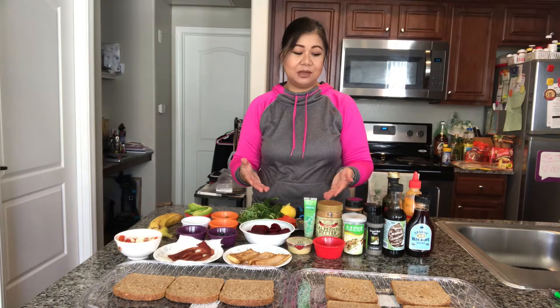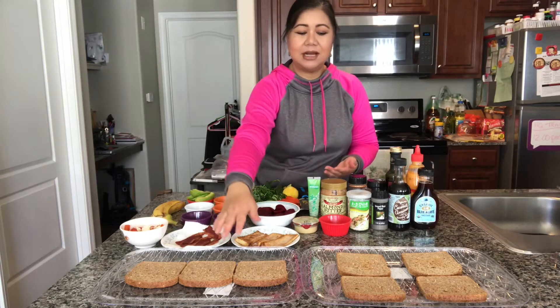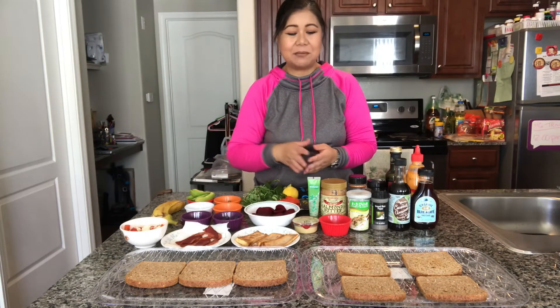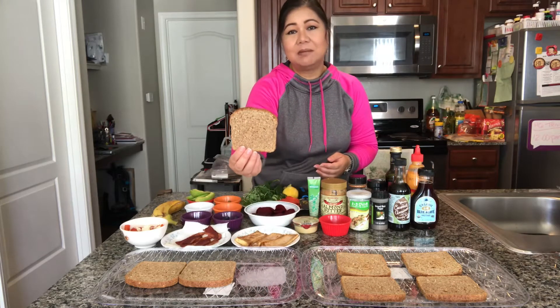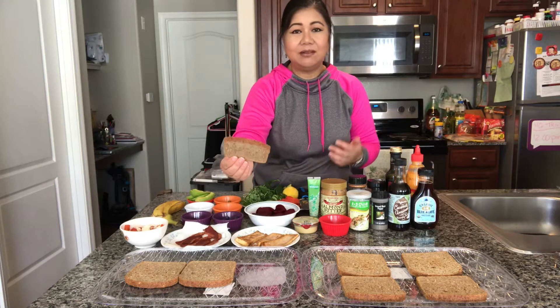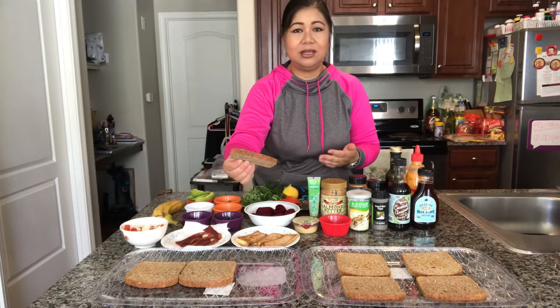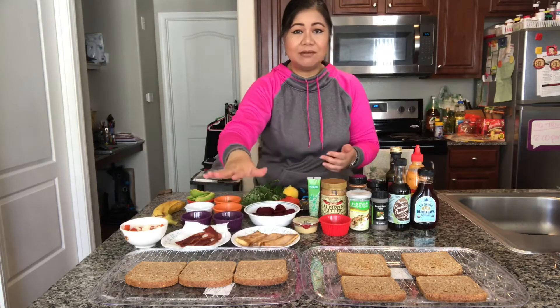I'm going to go ahead and go through the ingredients I have, and then we're going to get started. Because I'm giving you seven examples, I toasted some Ezekiel bread — it's the low sodium Ezekiel bread, but go ahead and use any type of bread you like. I love whole grains or any kind of healthy-type breads. This is low sodium, so I toasted seven of those.